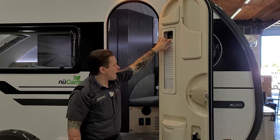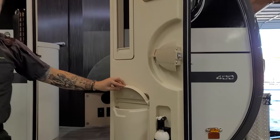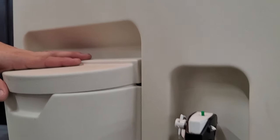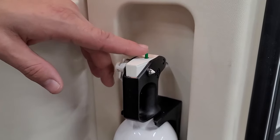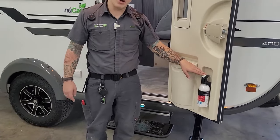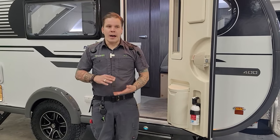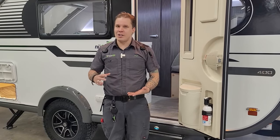As we exit the unit, we'll talk about the entry door. You have the same pull-down shade and pull-up shades that we've seen throughout the unit, a couple of storage pockets, a really convenient little trash can, and our last piece of safety equipment — the fire extinguisher. It's super important that we test this every single time we take the unit out. Push that green test tab down — if it springs back, we have life; if not, it's time to pull that out and replace it. That just about covers it here with the 2021 Tab 400. We hope you enjoyed this explanation of the appliances and their operation. If you have any questions or comments, feel free to let us know — comment below or give us a call. Thank you for your time.